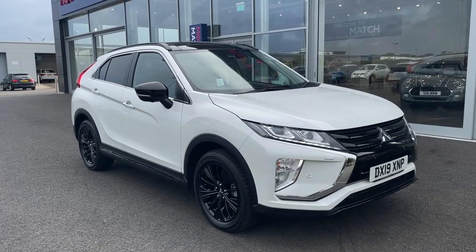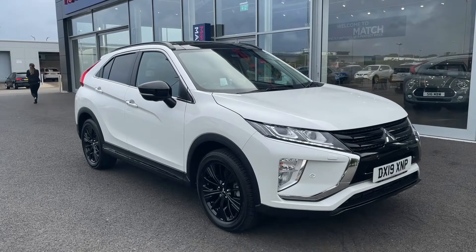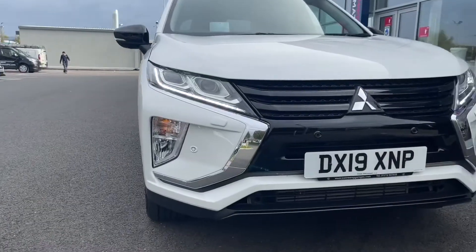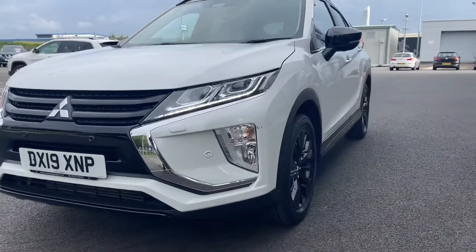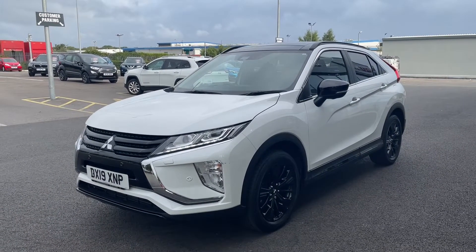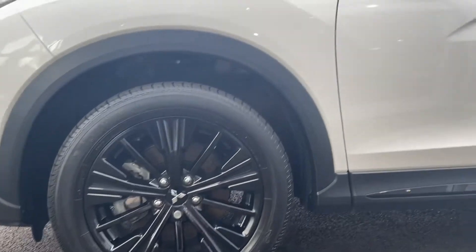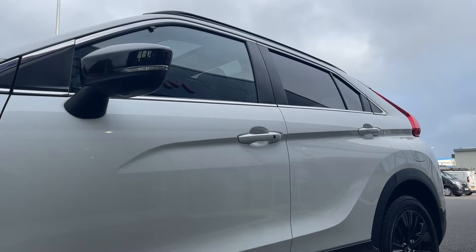This vehicle is a Motormatch approved used vehicle and comes with 30 days or a thousand miles warranty. If this car interests you, please feel free to give us a call on 01244 311404. Moving across the front, this is a 2019 plate with a very low 14,000 miles on the clock and only one owner from new, which is always great news. That one owner has clearly looked after this car as it comes with service history, having been serviced by a Mitsubishi dealership at 7,000 and 11,000 miles, so you know it's in tip-top condition.